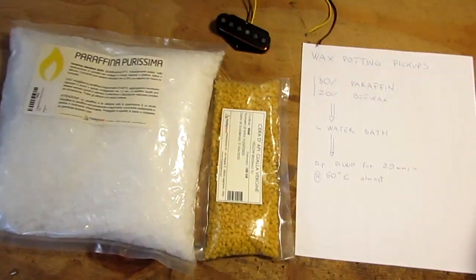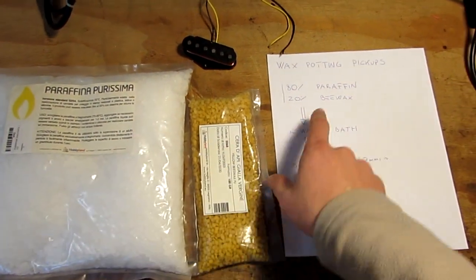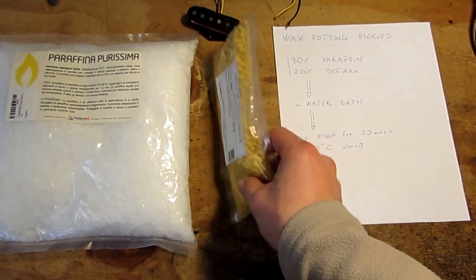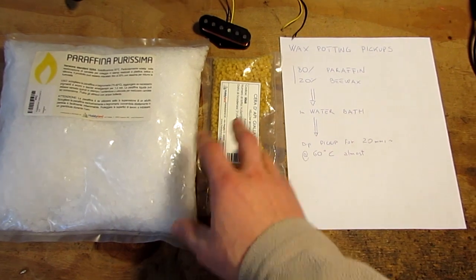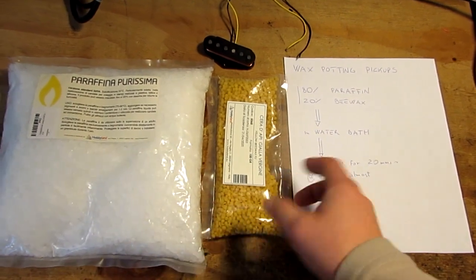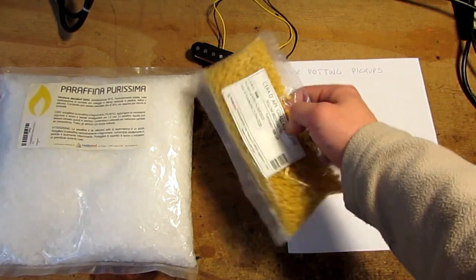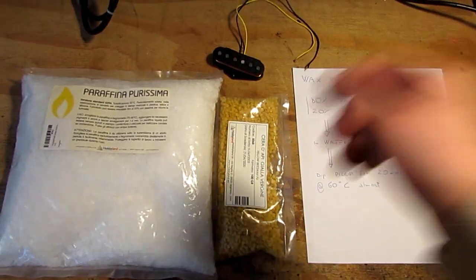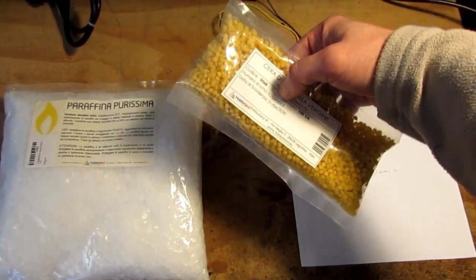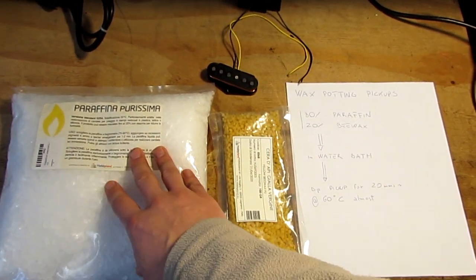In order to wax pot a pickup we need 80% of paraffin and 20% of beeswax. You can find it in the hobby store — I found this in the hobby store next to my home. It cost me almost €5 for 100 grams of beeswax and €5 for this kilo of paraffin. I'm going to use all 100 grams of beeswax and 500 grams of this paraffin.